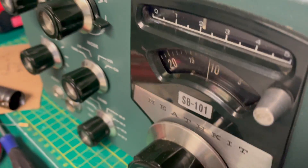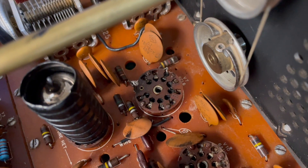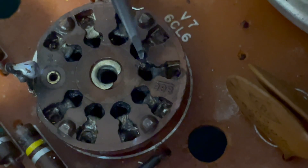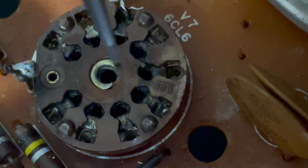This is an SB101 by Heathkit, and that driver tube socket right there has a serious problem. The plastic broke off between these two holes where the pins go, and it's shorting out.